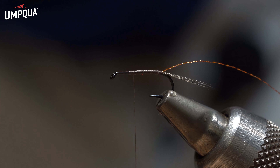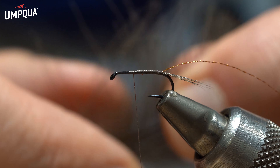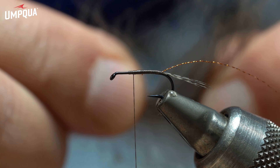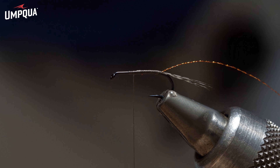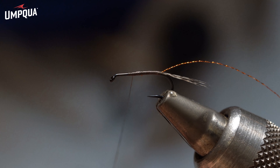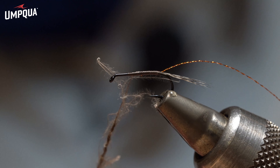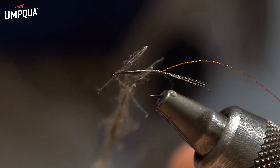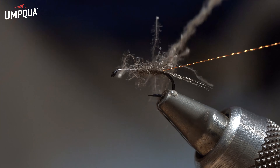So for the body, what I do is grab the CDC feathers. I use the lower part of the feather to take those fibers out and I'm going to use them as dubbing for the body. Of course, you can also use packs of CDC dubbing — natural brown is a good color.